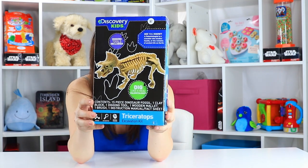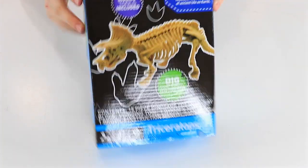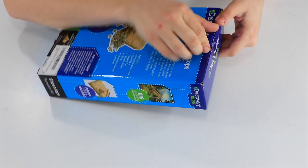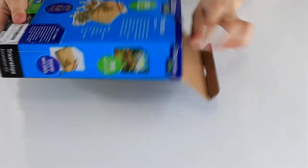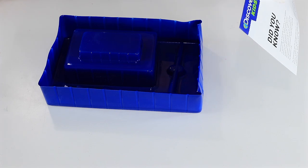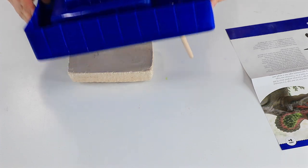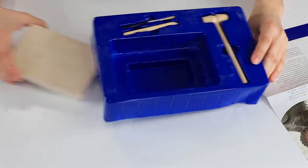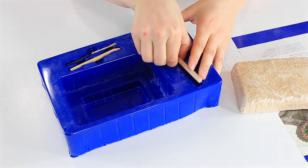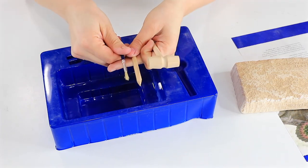So without further ado, come on in, let's dig up our own Triceratops. It's time to open our Discovery Kids Triceratops excavation kit. I've got some information about Triceratops, some 'did you know' facts, and some information about paleontology. And I've got my little clay brick, a little mallet, chisel, and a brush. So let's get started.